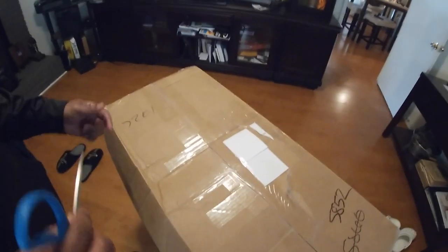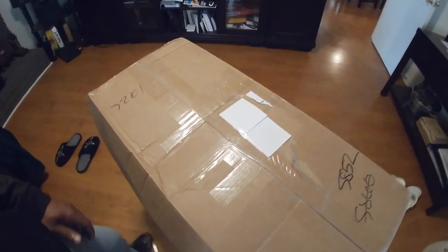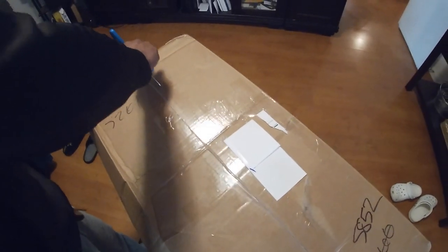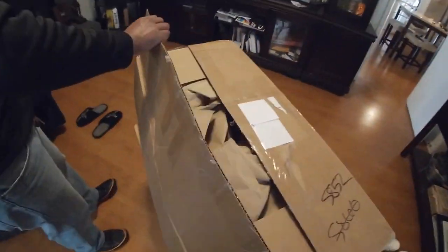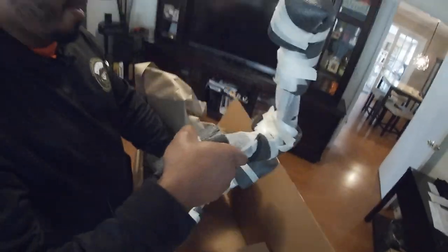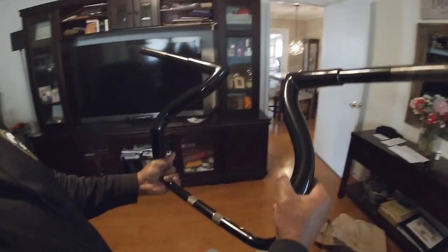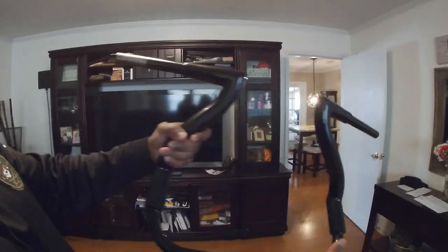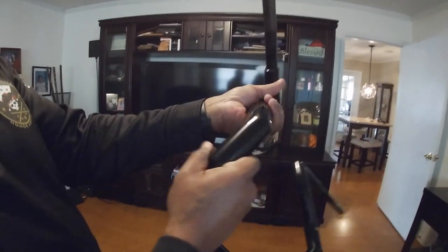Just received my package from BMC Motorcycle Company by way of Vindicta. Been waiting close to a month. These just came out. Let's go ahead and take a look at them. 14 inch BMC slash Vindicta Hoopties — just came out last month.